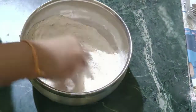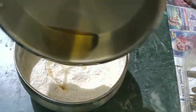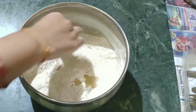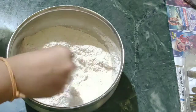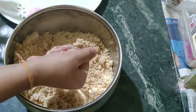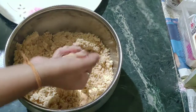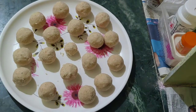Then we will put water on top — about 3 tablespoons of water — and add the powder. We will mix it all up in the pan. Let's take a look at it.